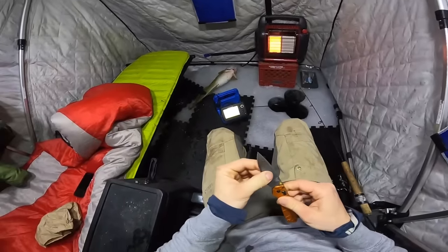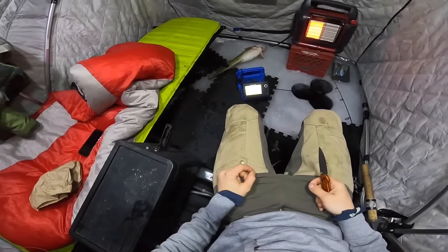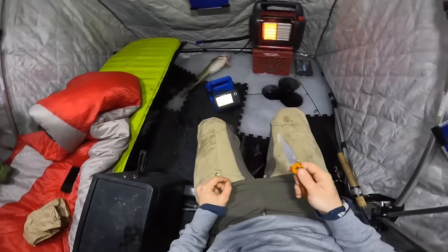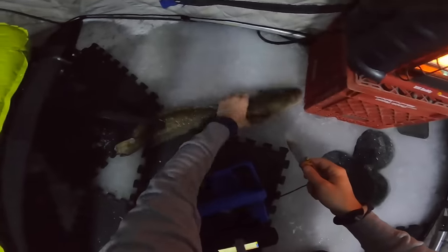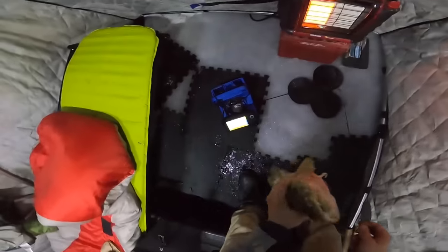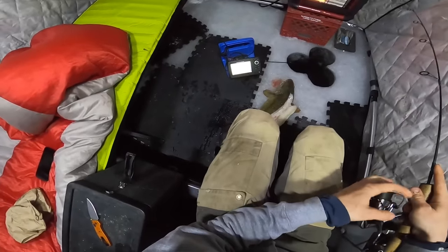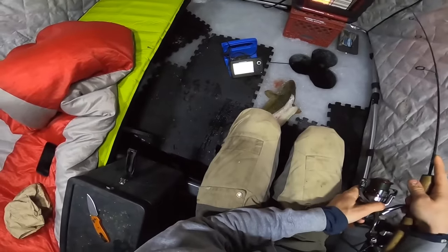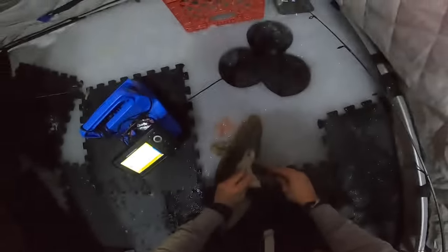I don't have a fillet knife, I just have this knife today. I was trying to pack lighter and didn't pack things that actually made a big difference. It's okay because we're not actually filleting a burbot — you kind of just cut it out like back straps. This is my first time cleaning a burbot so don't judge me too hard.